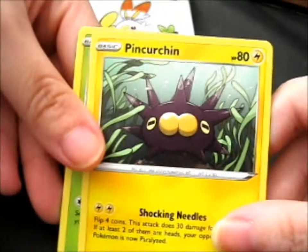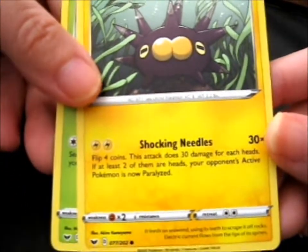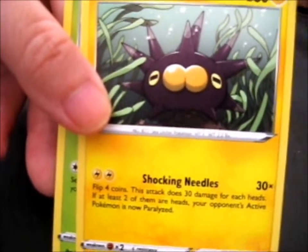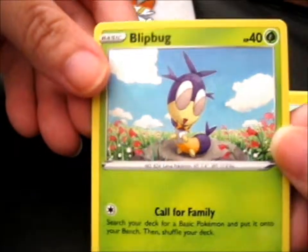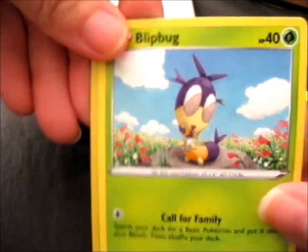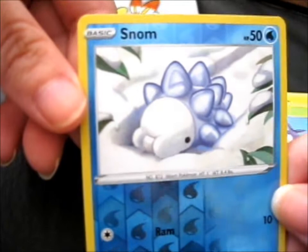So we've got a Pin-Curchin. Is it kind of supposed to be like a play on words for 'pincushion'? Maybe — that's an interesting thing. Its nose looks like a butt. We've also got a Blipbug. I'm very intrigued and weirded out by what that looks like. And lastly, we've got a reverse holo — we get reverses in these things, that's cool. It's got some kind of snow on it.